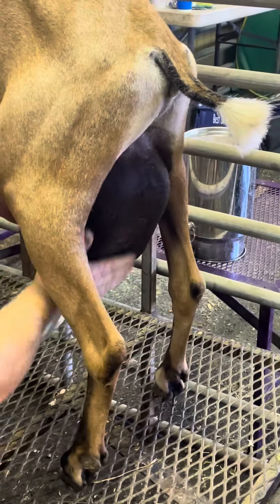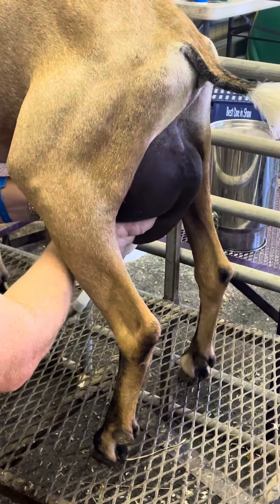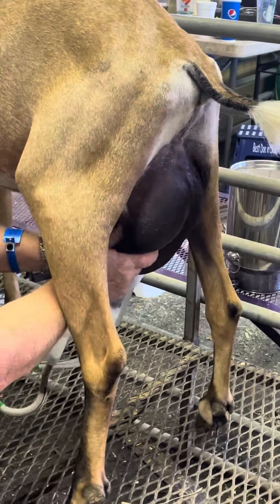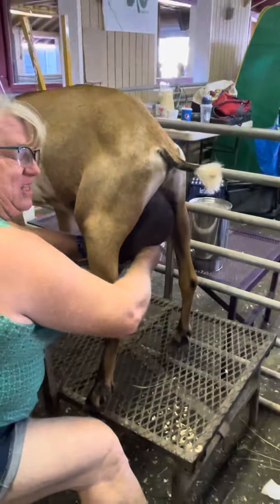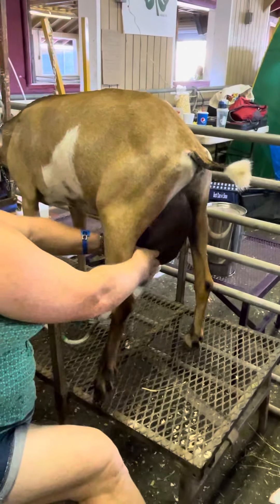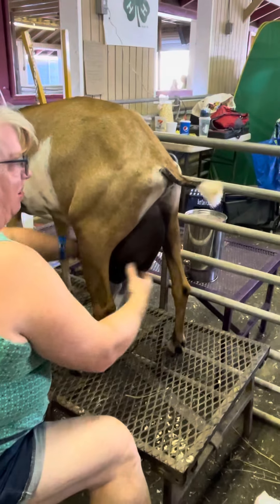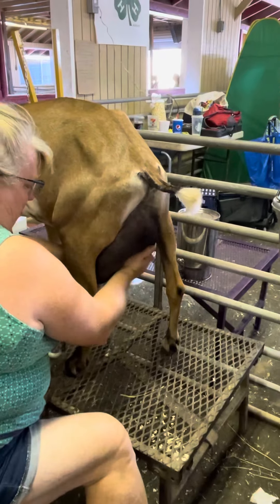You can see when I start massaging, there it comes out of the pockets — there's the milk again. We want it all to come out so she doesn't get sick, because just like anything else, if you leave the milk in there it can make bacteria.